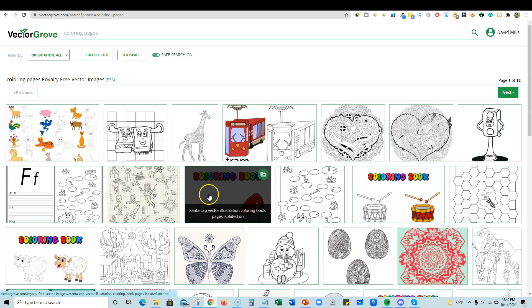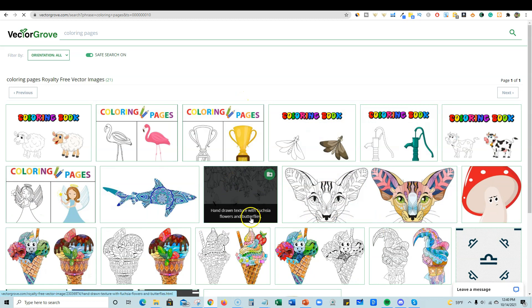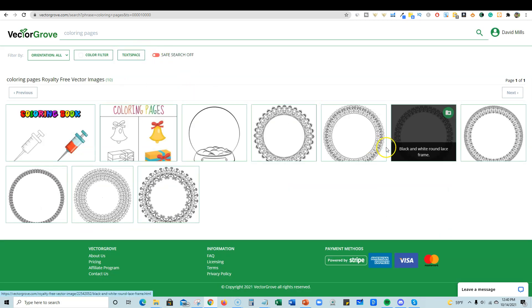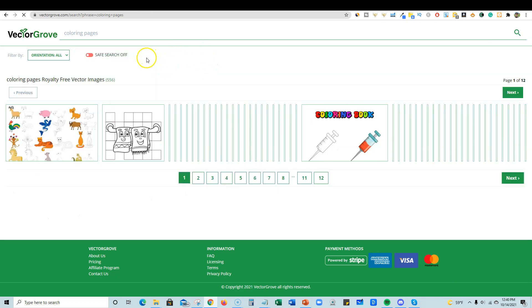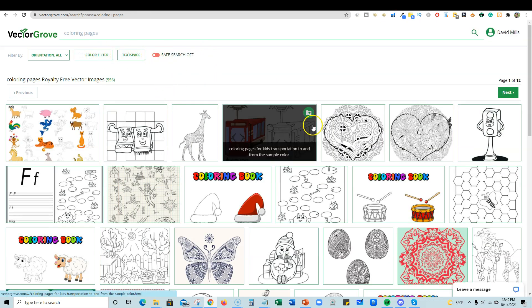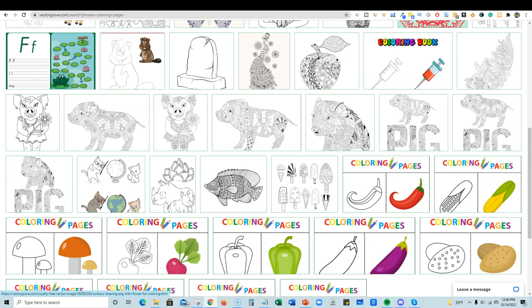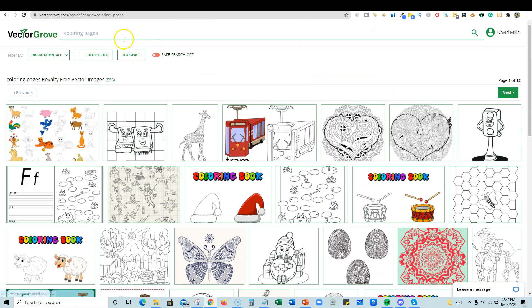You can use these to create unique books. You can filter for images that have space at the bottom for text — push apply and it filters by text space, showing stuff where you could put text inside the middle. You can also turn the safe filter on and off since they may have some adult content, so you can set it to not show anything inappropriate. Browsing coloring pages, there are animals, adult coloring pages, mandala type stuff, fruits, and all kinds of good stuff.